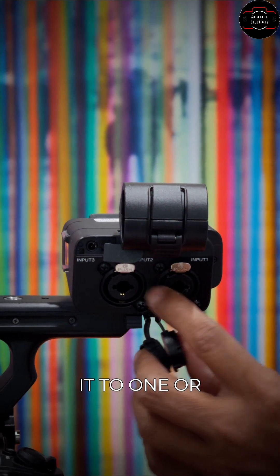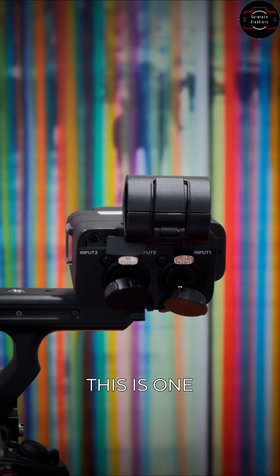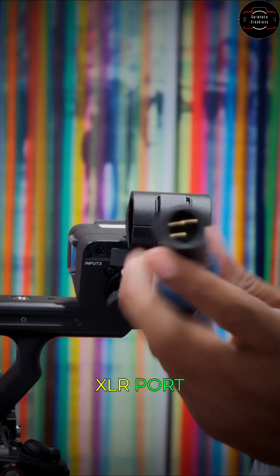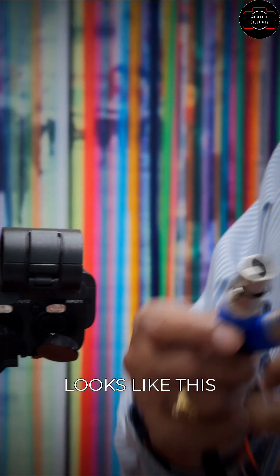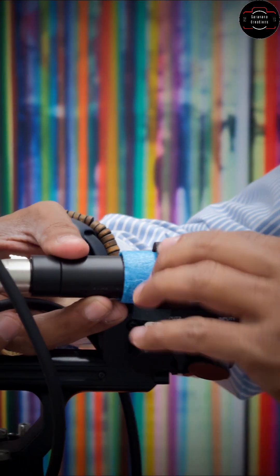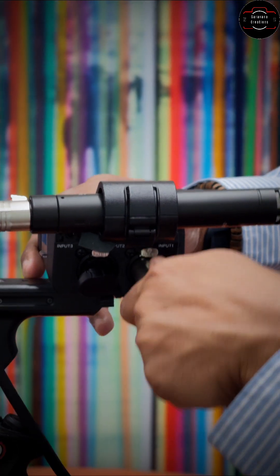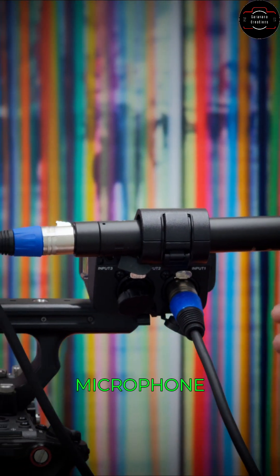If you have a microphone which takes XLR, you can connect it to one or two. Let me quickly show you — this is one example of a microphone I can connect. One end has the XLR port, that's a male port, and your XLR cables look like this. Let me attach — this is typically how I set up a microphone.